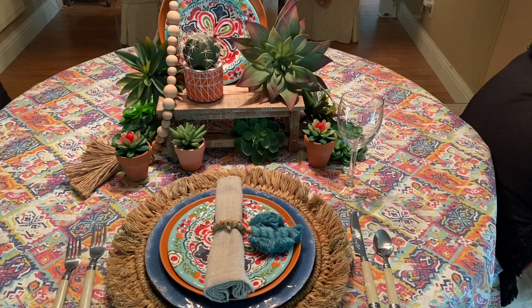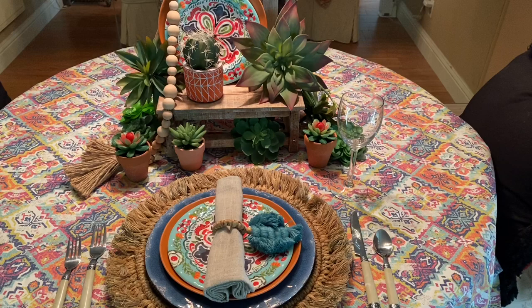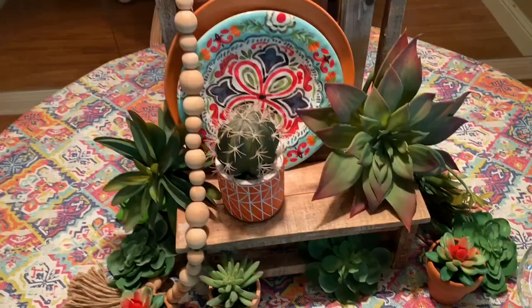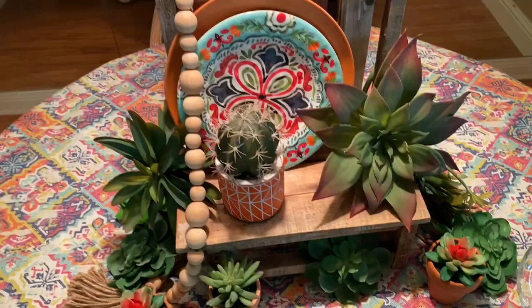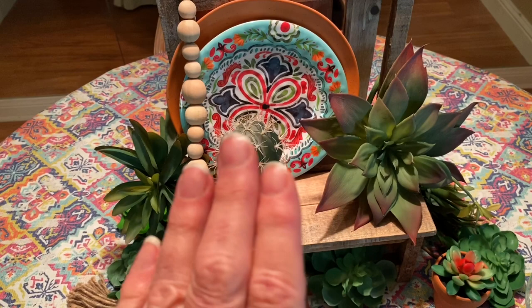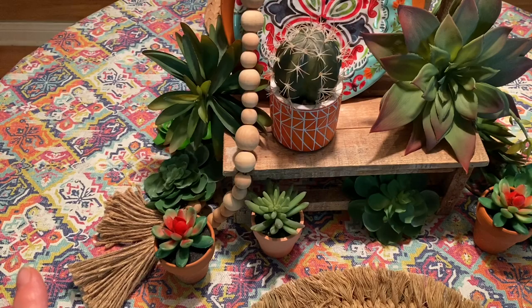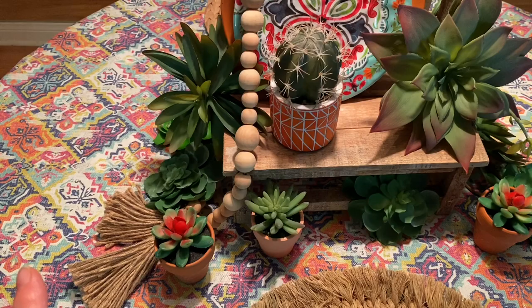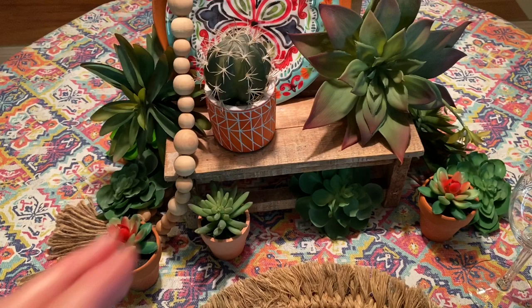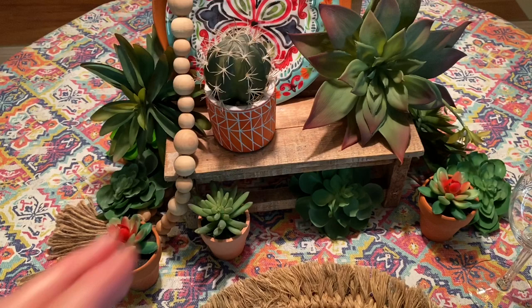Welcome to my next tablescape for July. We've talked about the ocean and our farms — now let's talk about the desert. This is my boho chic desert tablescape. I got my inspiration from this fabric from Hobby Lobby, which looks kind of southwestern, almost Aztec, like tiles, but very worn. On this cute Hobby Lobby bench, I have a terracotta colored plate and a plate that reminds me of a southwestern tile with the same colors as my tablecloth. I added wooden beads, a little orange pot with a cactus, and all my succulents, because when I think of the desert and southwest, I think of succulents — a boho look.